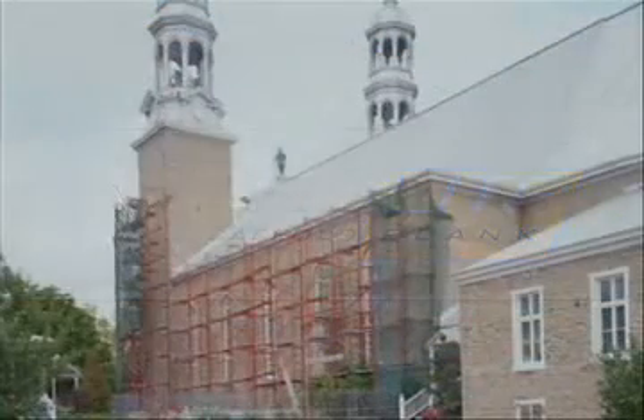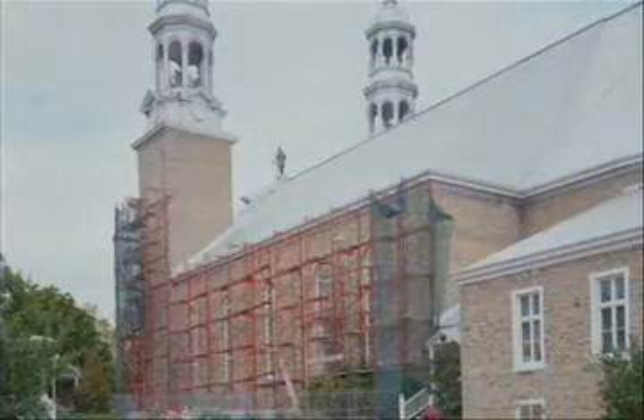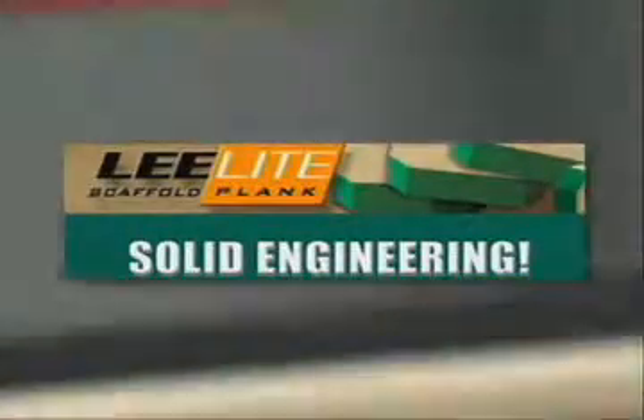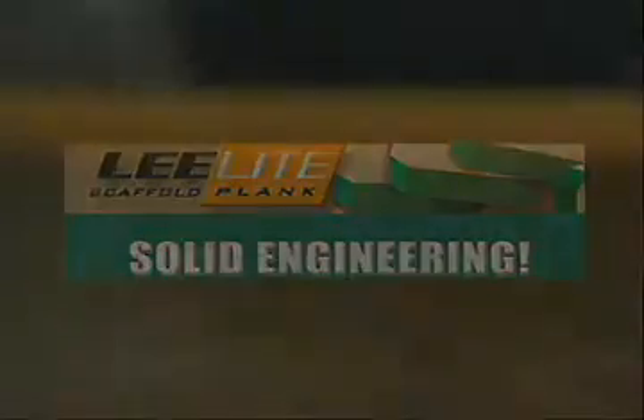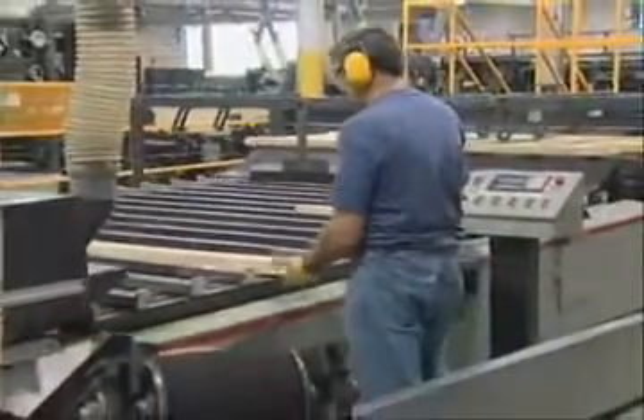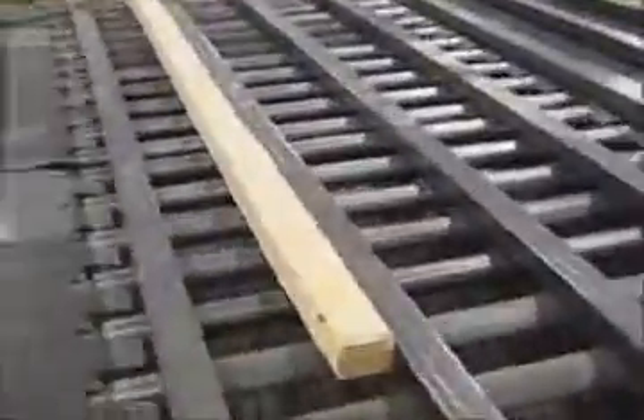Lee Structural Wood specializes in laminated scaffold planks marketed under the trade name Lee Light — an innovative process that consists of making scaffolding planks with small dimension lumber by end jointing and edge or face gluing these pieces.